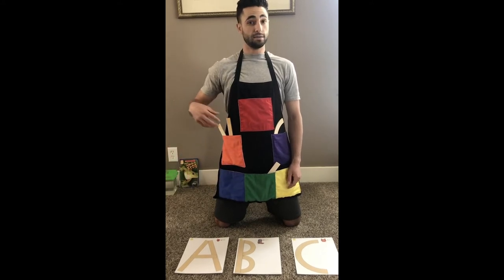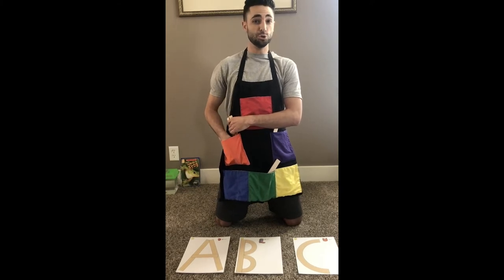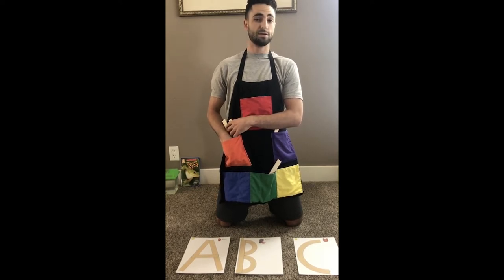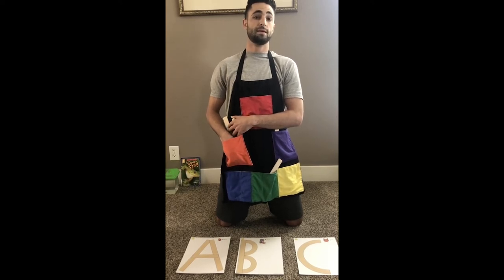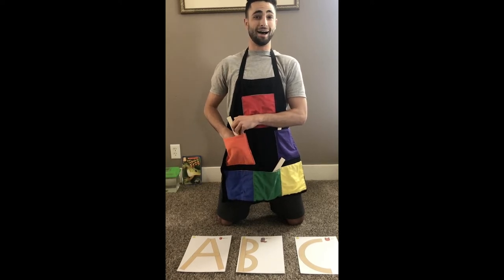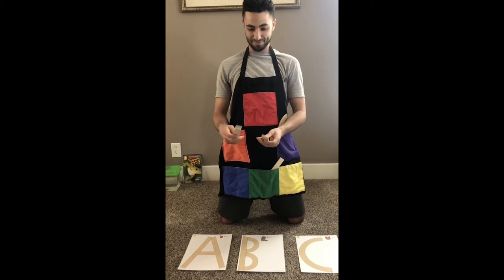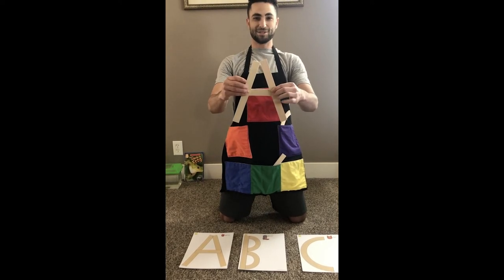In my first pocket, I'm gonna give you some clues. We have two long straight lines and one small straight line — two long and one short. I'll give you another clue: this letter makes the 'ah' sound. Pocket, pocket, what's in my pocket? Letter A. Nice job.